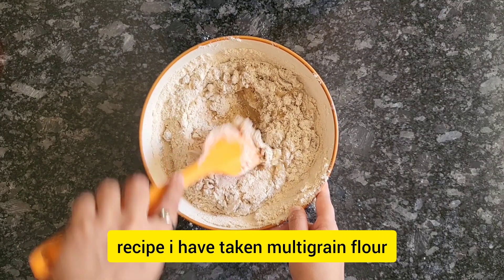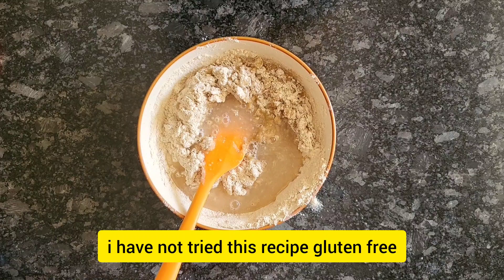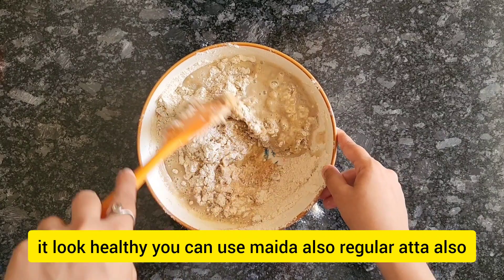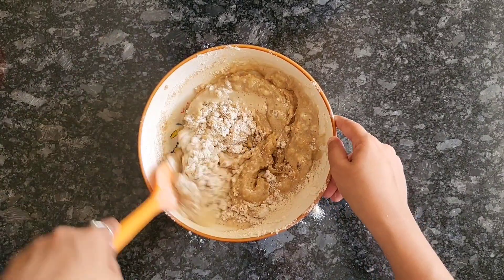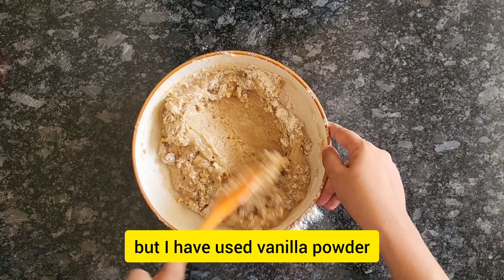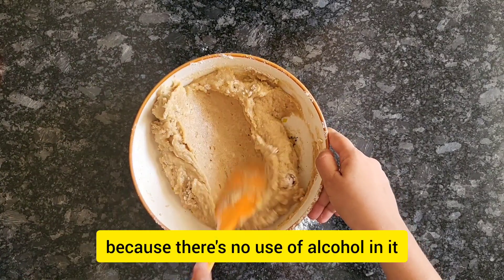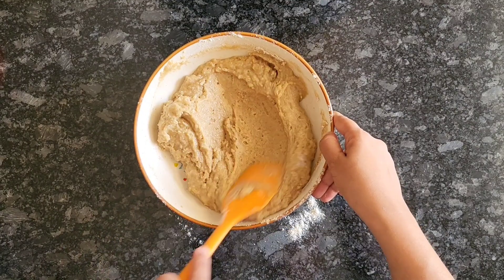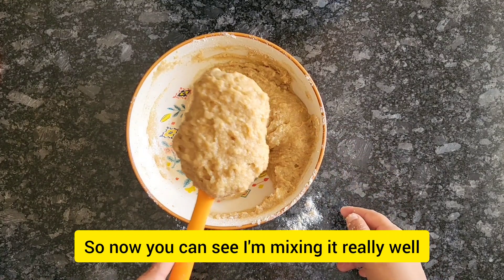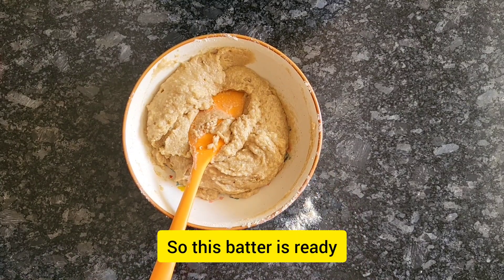I've taken multigrain flour, but you can take any flour you like — this is not gluten-free. I've just used multigrain flour to make it look healthy; you can use maida or regular atta as well. There's also baking powder, baking soda, and vanilla — I've used vanilla powder rather than essence because there is no alcohol in it and a little bit gives a really good vanilla taste. Now you can see I'm mixing everything really well until the batter is ready.